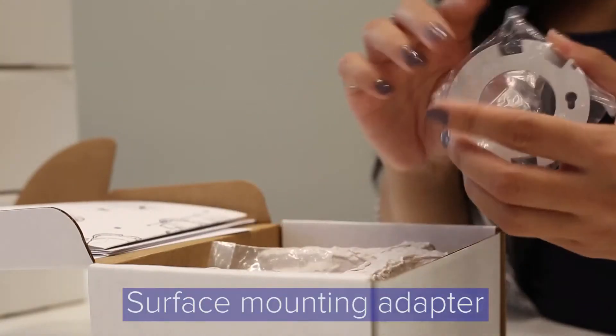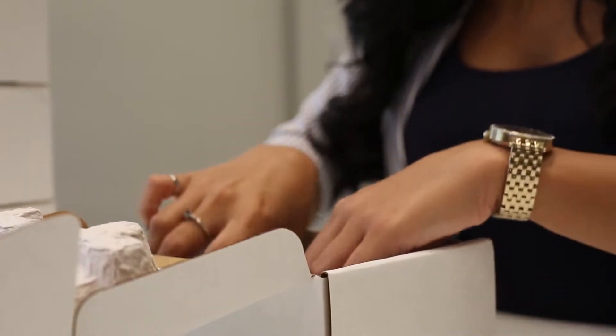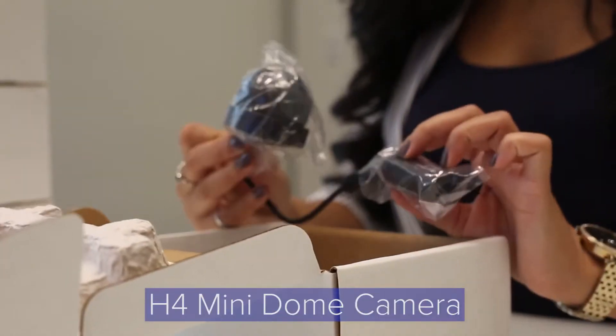You will have the surface mounting adapter and installation screws, and your MiniDome camera, whether it be IR or non-IR.